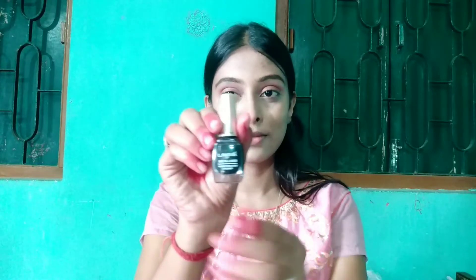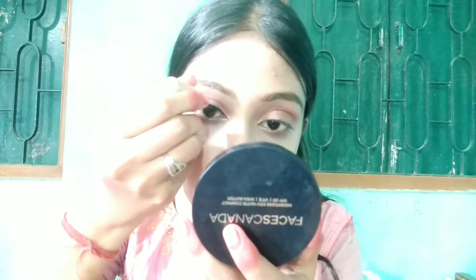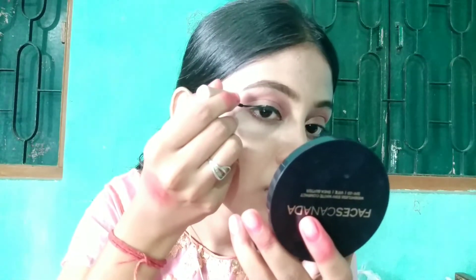Then I will apply liner. I am using the Lakhme Insta liner, which you may have also seen in my previous video. I will draw a medium-sized wing line on my eyes. If you want a dedicated liner application video, please let me know in the comments.